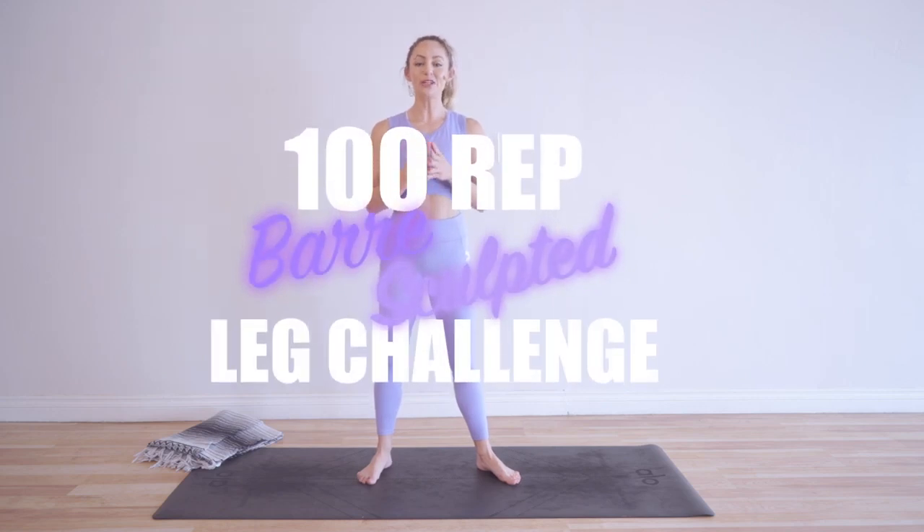Hi babes, I'm Action Jaclyn and welcome to my YouTube channel. Today we are doing the 100 rep bar sculpted leg challenge. Every day of this challenge we are working a different part of the leg to sculpt and tone your beautiful legs. I was a professional ballerina so all of these moves come from my days as a ballerina — amazing exercises that are going to get deep into your muscles and make you feel strong and confident.